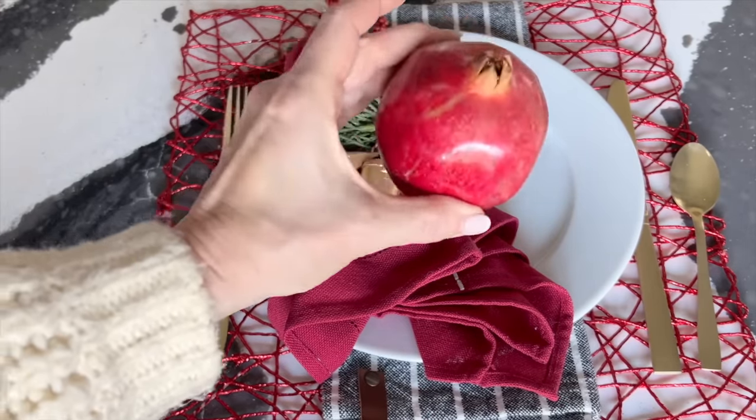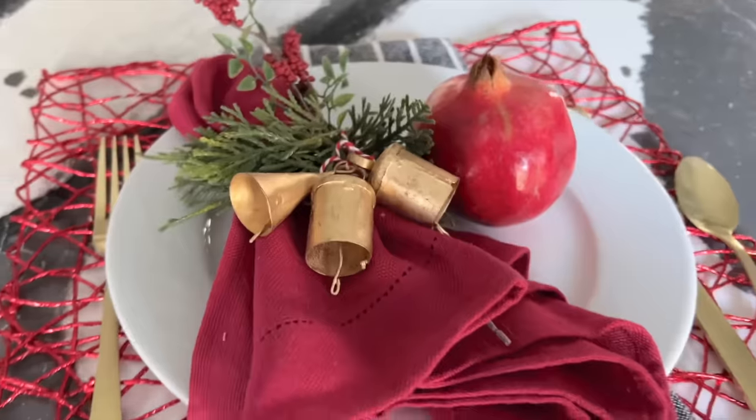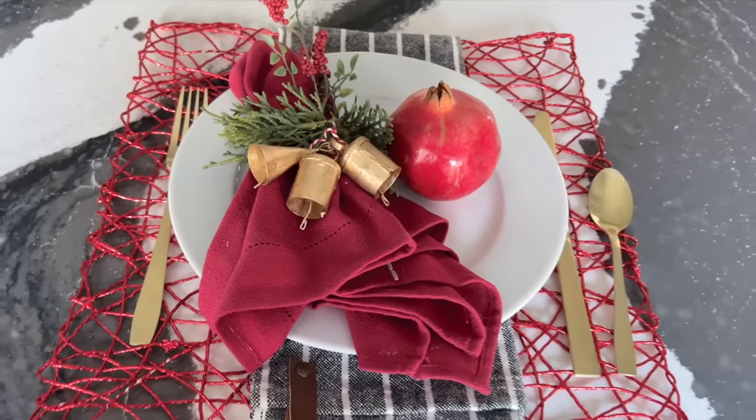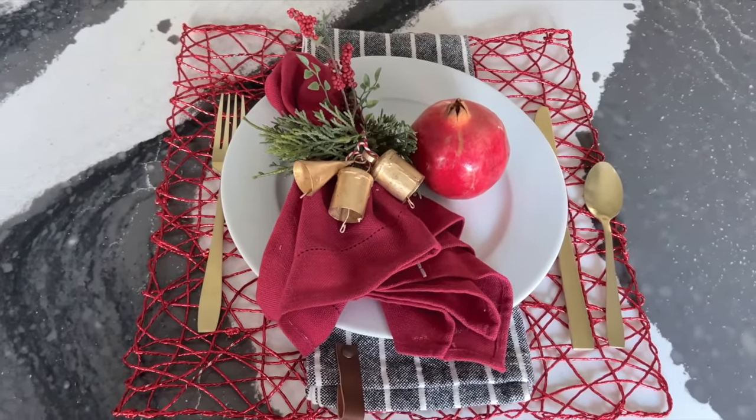Incorporate one more layer of surprise by placing a whole piece of fruit on the plate beside the napkin. Your family and guests will feel so special sitting down to this elegant holiday table setting.